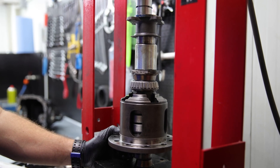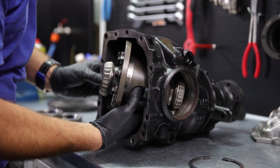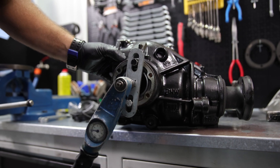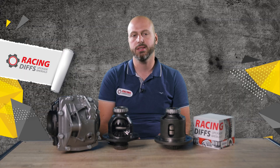Press the side bearings you removed from the open diff onto the LSD unit. Test fit the unit inside and adjust the carrier preload — the best way to do that is without the crown gear. When the unit is inside, return the bearing cones and fix them with C-clips. Remember to keep bearings and cones paired as they were before you removed them from the open diff.